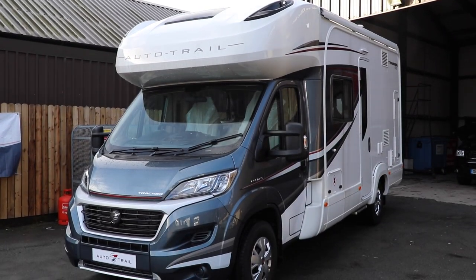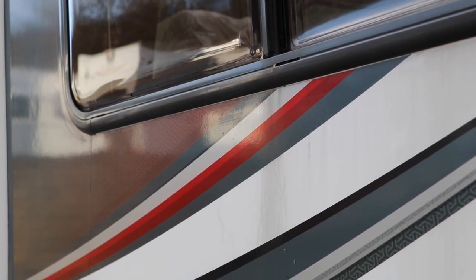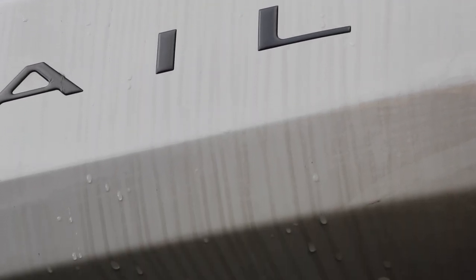This is the motorhome that we are cleaning today and on the face of it, it looks quite clean. There are however black streaks, dust and debris all across this motorhome, so we're going to share with you some steps on how to clean any motorhome back to its former glory.